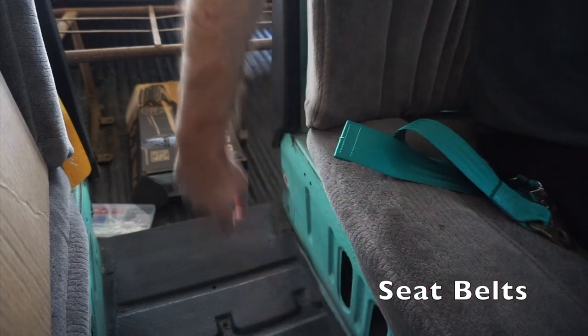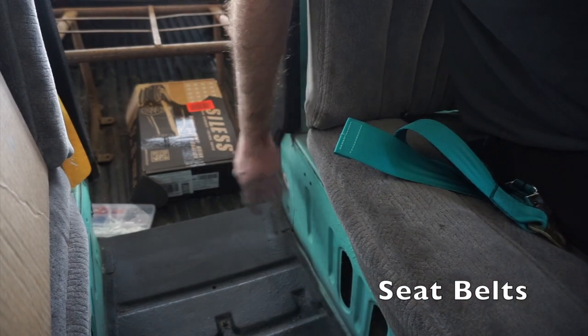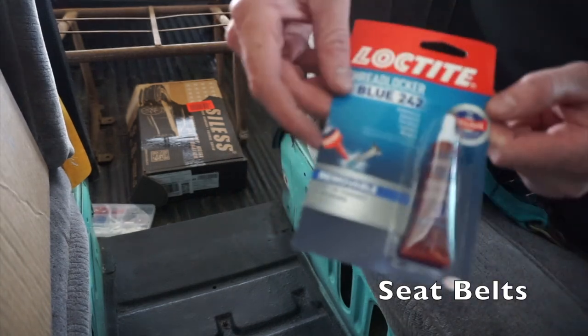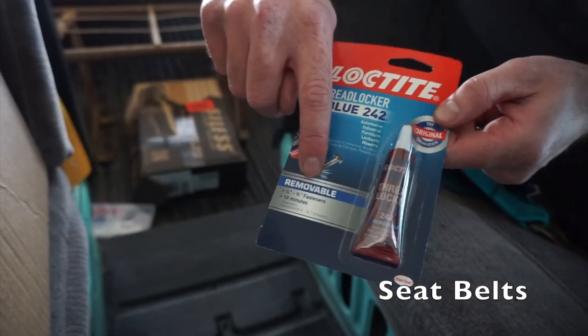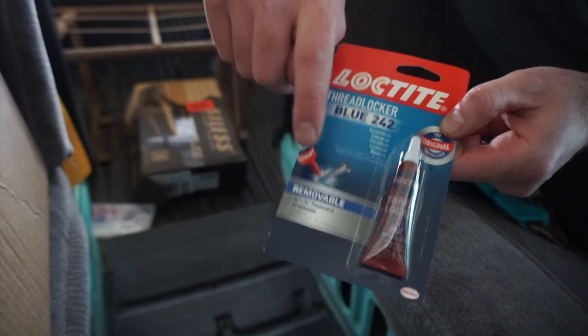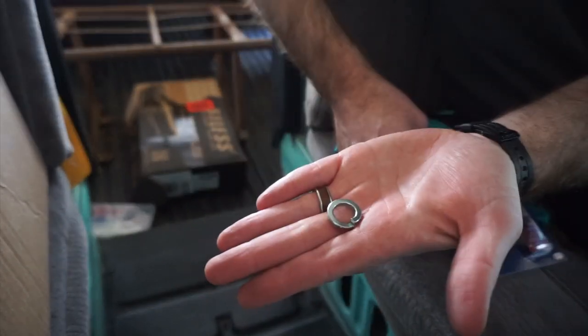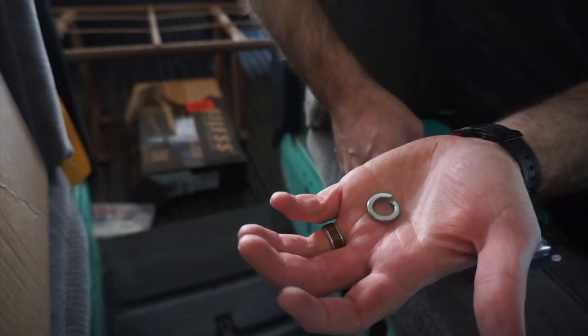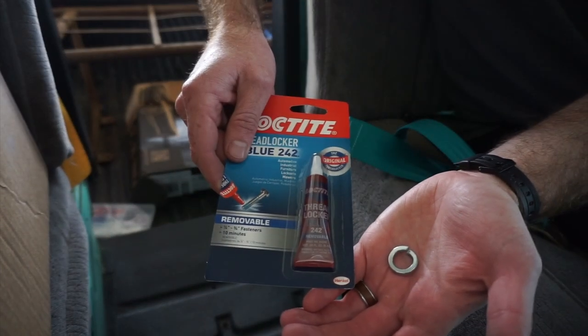We're going to start with the buckle side, which already has an M12 nut plate with good threads on it, so it'll be easy to put in. I'm also going to use a little bit of thread locker — make sure you use the removable kind, not the red kind, because then you'll really screw yourself. The kit does come with a lock washer. I'm not really a big fan of these, but I'm going to use it anyway for double back-out protection from all the vibrations.